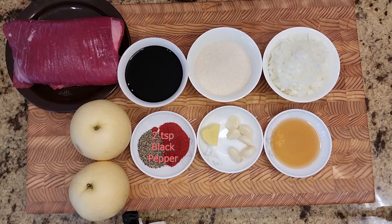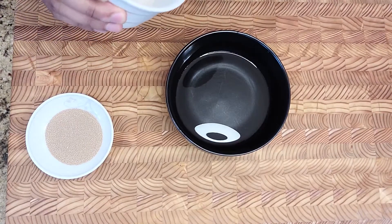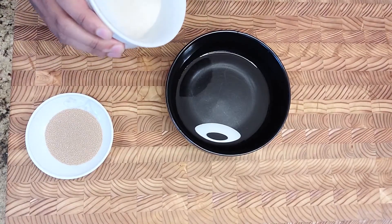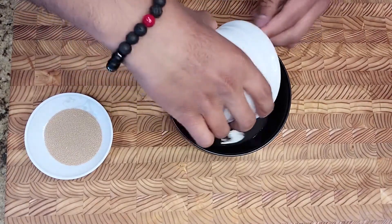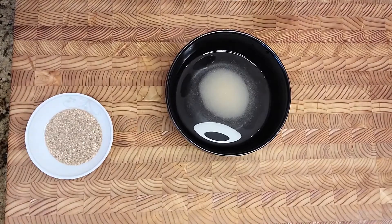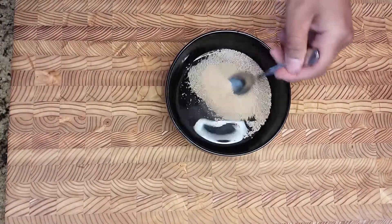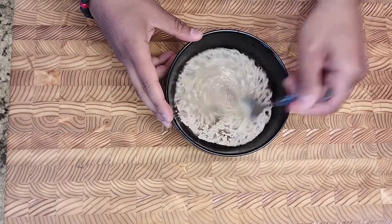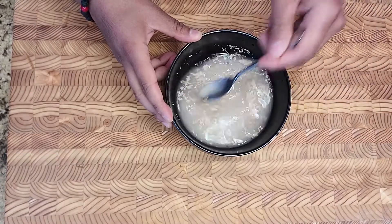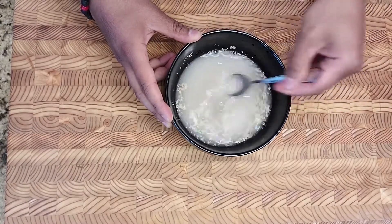And finally we have two teaspoons of grated black pepper. When trying to activate yeast, we never want to use salt because the salt will kill the yeast. So what we're going to do is add the sugar to the warm water first, followed by the yeast, then give it a nice little mix and leave it to start to activate, which takes around five to ten minutes.